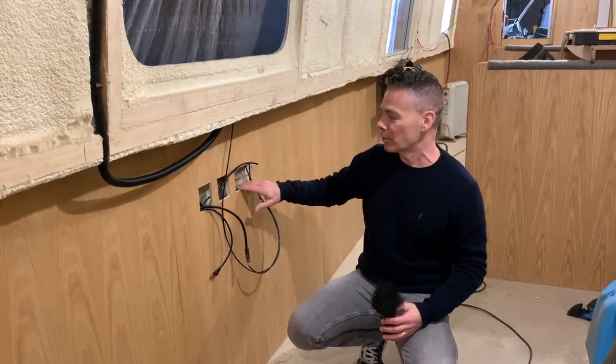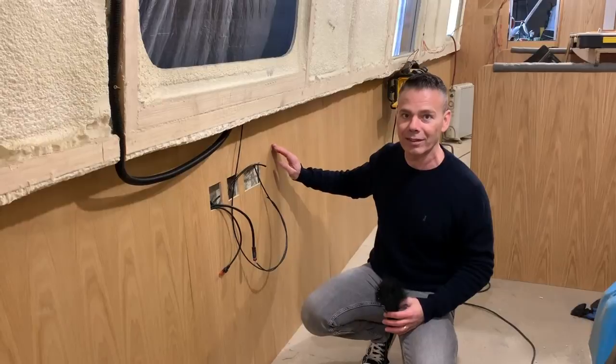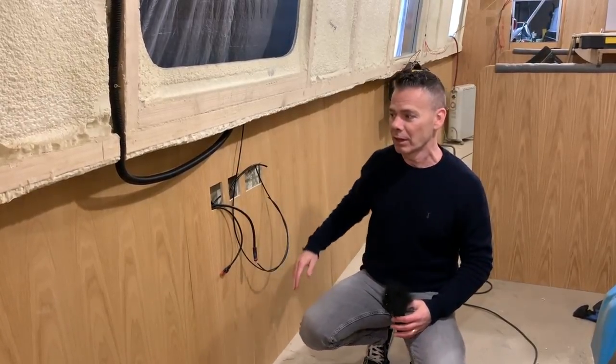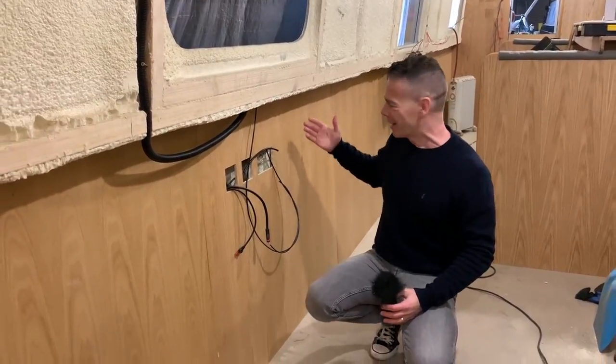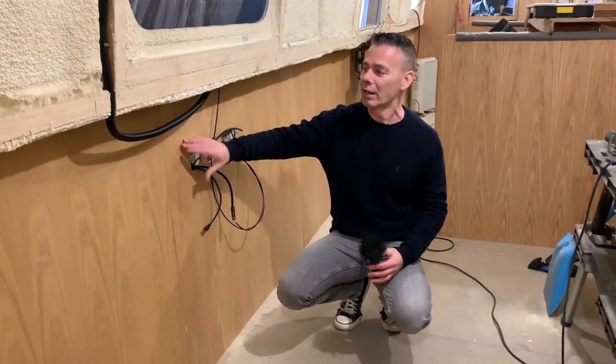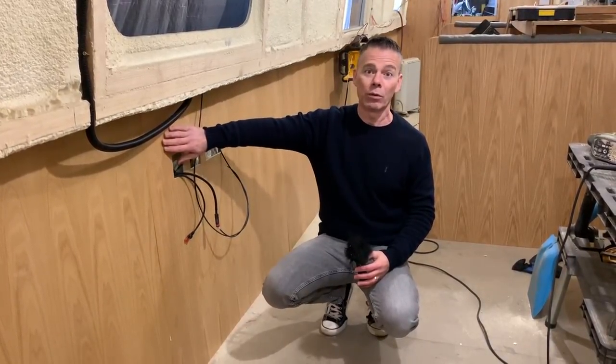We've also got space for the sockets and the aerial cable coming through there. We're having a media cabinet built in here. We've got a 40-inch smart 4K TV — we got it in the Black Friday sale for 170 quid. Bargain! And that's going to be sitting inside a media cabinet just there. All the cables are trunked in and will be hidden behind the panel once it's finished.